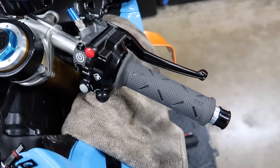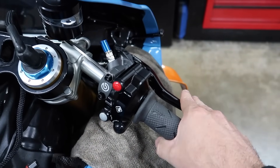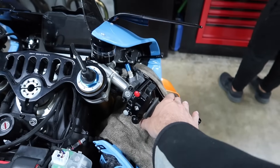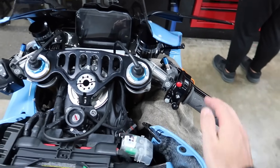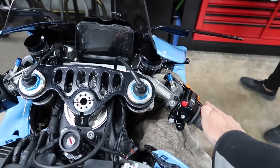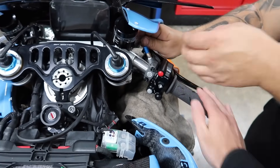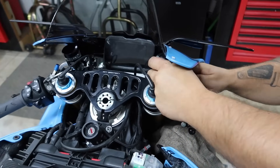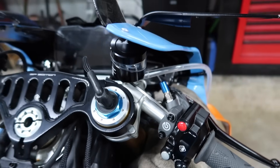Alright, got the throttle grip on — it feels phenomenal, way better than stock. I love how everything's sitting, the angles, all of it. If you didn't know how to get the angles on your bike: when you're sitting on your bike in riding position, there's supposed to be a straight line from your arm right down to your hand and right down to where you would grab the lever. That's how you do it. All we gotta do is put that on, and that's where we're going to end for today.